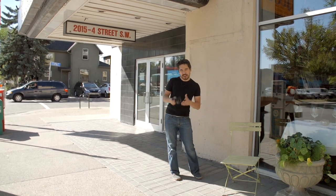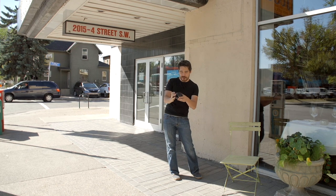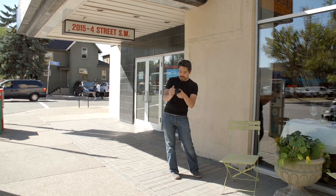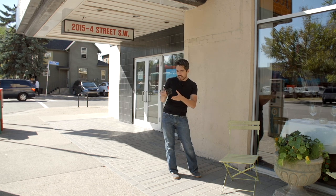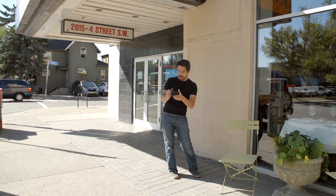Anyway, you care about this camera, so let's talk more about it. One of the things I really notice is it's got a metal body and it's solid — it's like a brick. It's got some weight to it, but it feels quality. Everything is really, really solid.